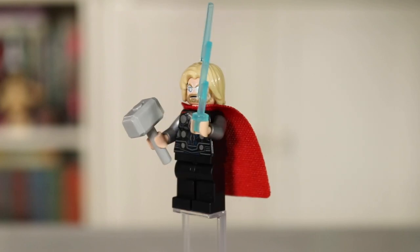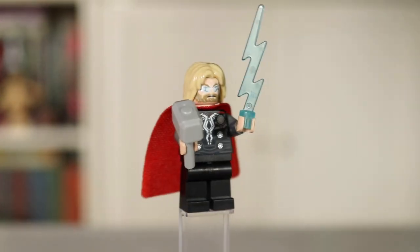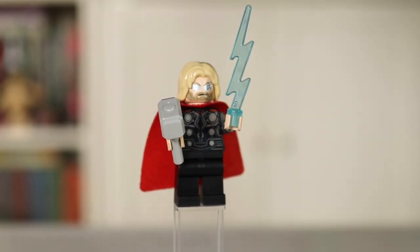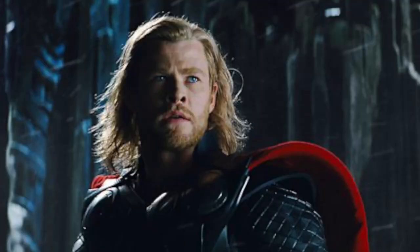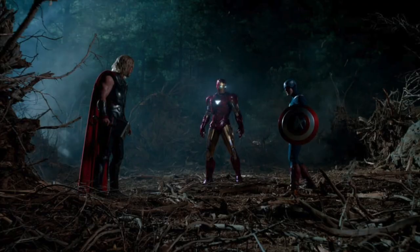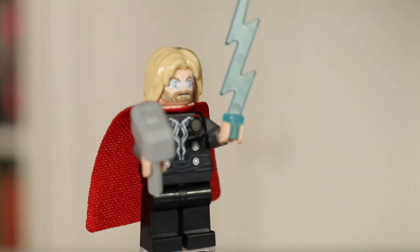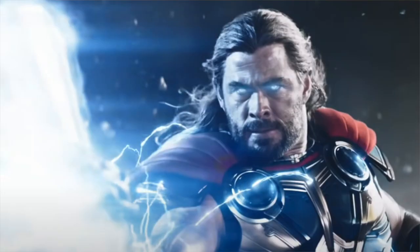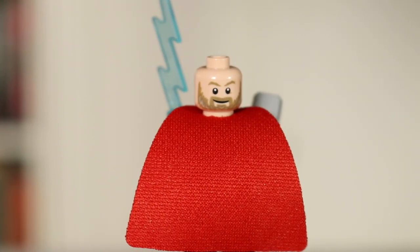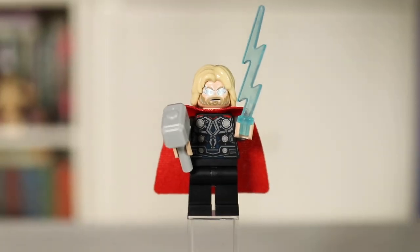Next we have Thor, also looking really fantastic. He comes with his hammer Mjolnir as well as a lightning bolt piece, which I love to display him on top of the Quinjet — sort of replicating that scene in the first Avengers movie when he causes that big thunderstorm. I also love his lightning eyes, with that blue peeking through — just totally filled to the brim with electricity. Good torso printing on him, and he also has his normal Thor face on the back. One of the winners in this set.